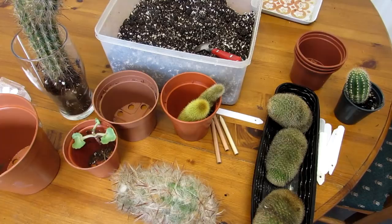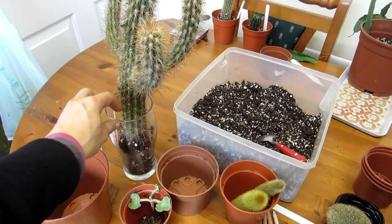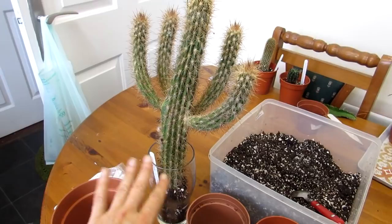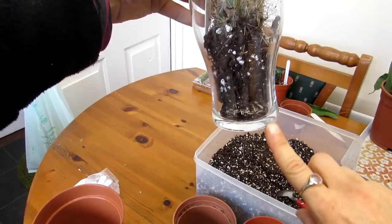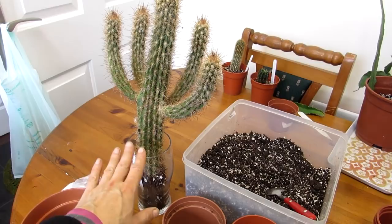First up is this one here — you can see this is the Pilosocereus schottii. Isn't it gorgeous with these little arms coming out? This was actually treated as a cutting last year and it did really well. It's got roots — you can see the roots there — so it's rooted. It fell out of its pot during the move, five weeks ago, and we just haven't had a chance to pot it up yet. This is the first opportunity — she's going to go back into fresh soil.